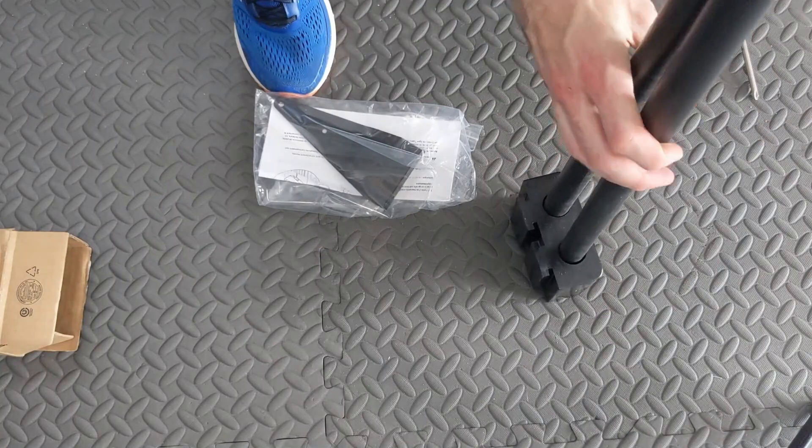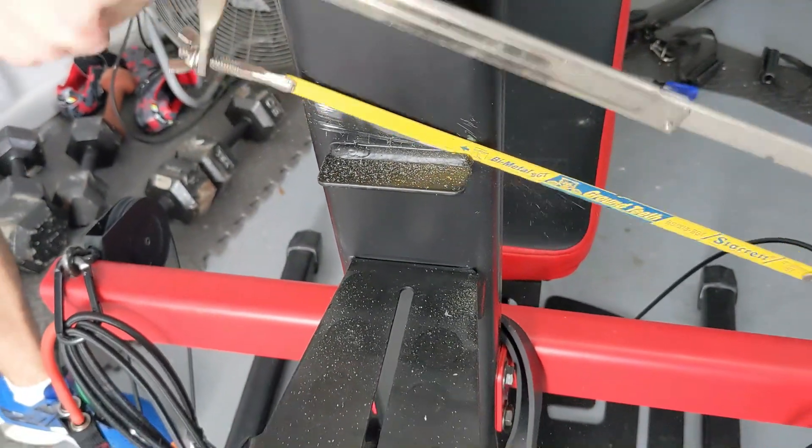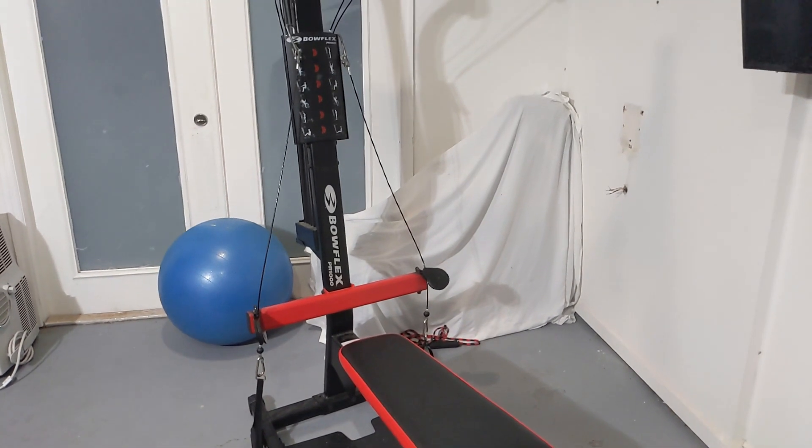Before we go any further, I got to warn you — this will void your warranty. But if you bought this machine secondhand like I did, well, that wouldn't transfer over anyways.